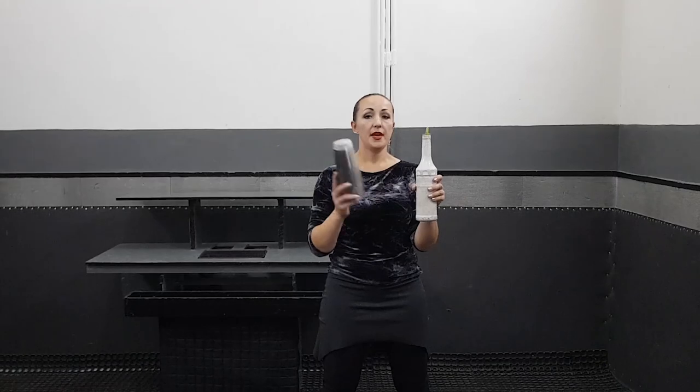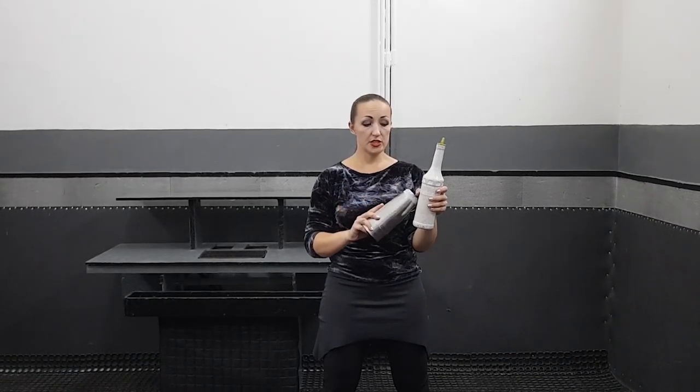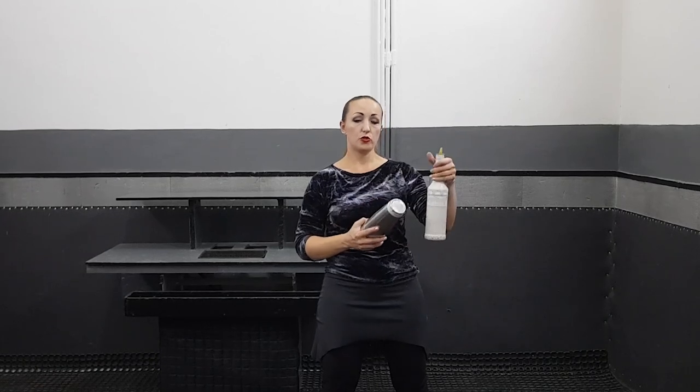The first move that you have to learn is this one. Remember we did this move in a working player — this one is almost the same. Hold two of your shakers this way and the bottom this way. Pay attention that you have to hold your bottle by the body of the bottle — do not take it here.